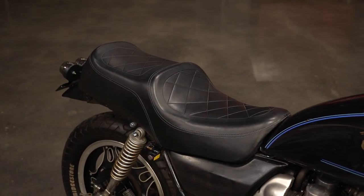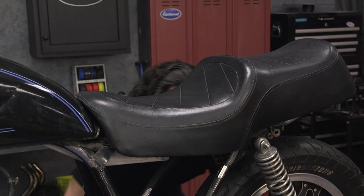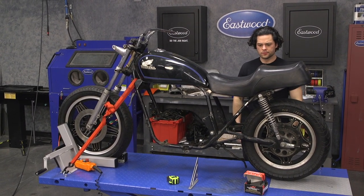The factory seat pan has some huge positives to it. I've said this before and I'll say it again — Honda engineers from the 80s are actually pretty darn smart, way smarter than I am. The first thing I like is the tongue mounting point — you've seen this on motorcycle seats all the time. It cuts down on the hardware at the front. Also, the shape of the front of the pan covers the gas tank mounting point, which cleans up the look and flows nice and clean, just like it should.